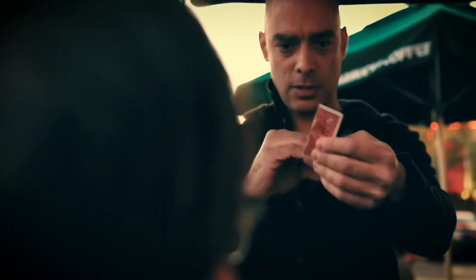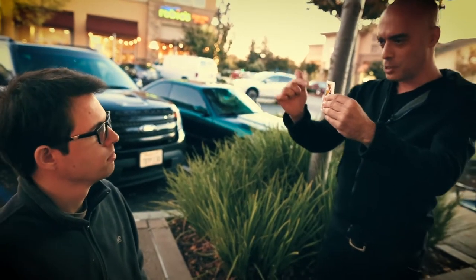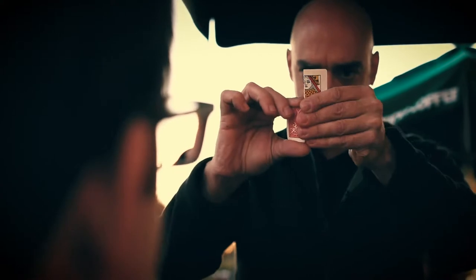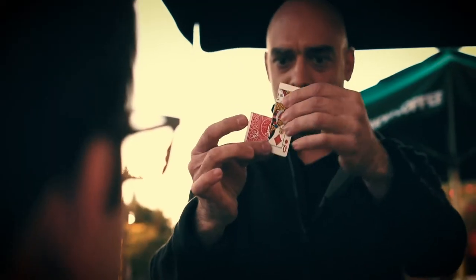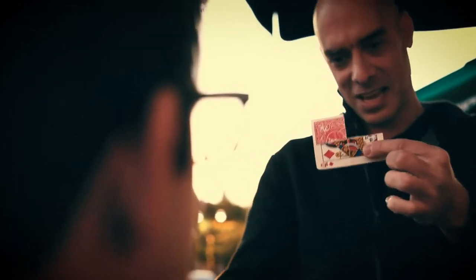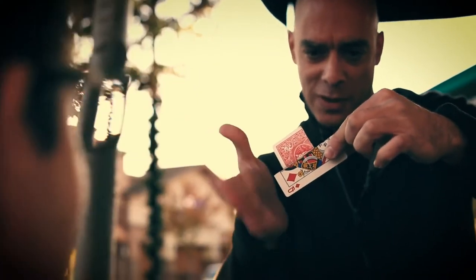I'm just going to tear these two pieces. All right, let me try to do something with these two pieces, and I'm gonna try to connect them like this. And as you can see, it's connected now. I'm snapping my finger and it starts to move. You can actually see that it's moving up there. Moving, moving, moving, moving.